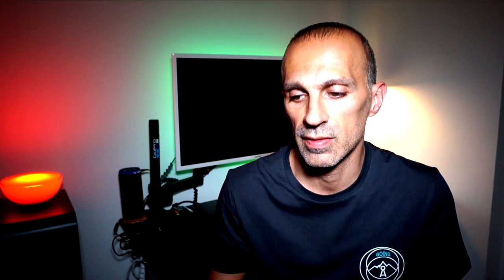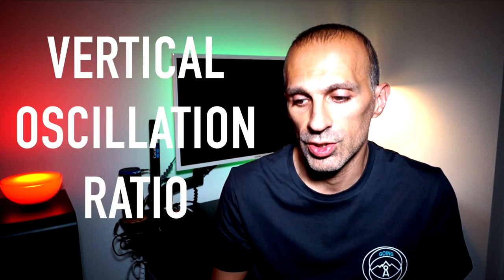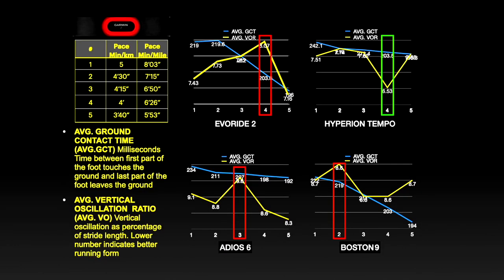The second measurement covers two running dynamic metrics: the average ground contact time, which is the time between when the first part of the foot touches the ground and the last part leaves the ground — lower ground contact time indicates better efficiency — and the vertical oscillation ratio, which is the ratio between vertical oscillation and stride length, which should be less than 10% to be more efficient. Here you can see the different values collected and the comparison with other shoes, and you can notice for which pace the shoe performs better across the five tests executed at different paces.